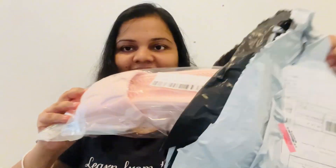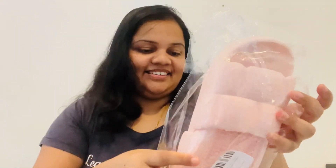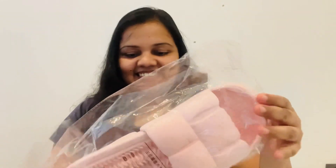This is a slip stick. It is soft. The slip stick is $5. If you like this, I will show you a photo.